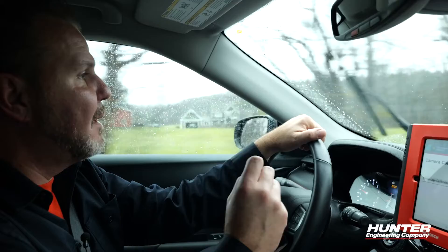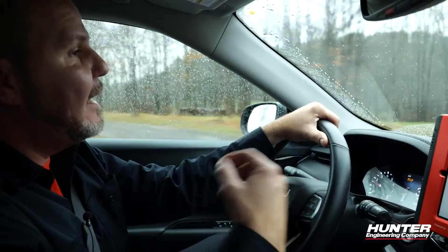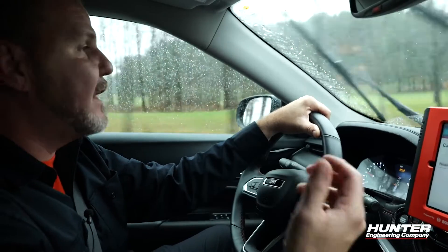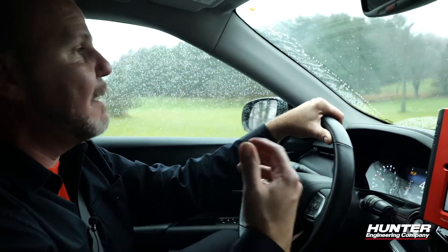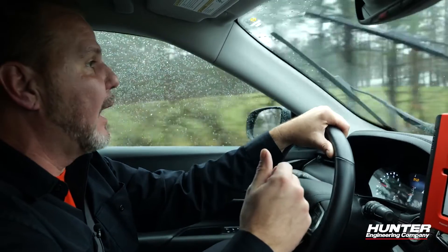Another very important thing to remember while driving during calibration is that you must maintain the speed it asks for. Any time you drop below 25 miles per hour — such as stopping at a red light or stop sign — you will be kicked out and will have to start all over again.